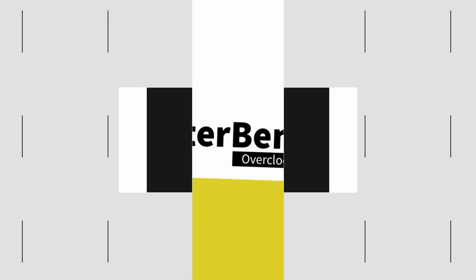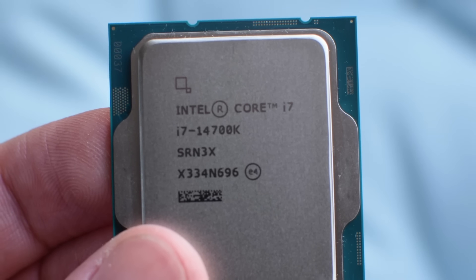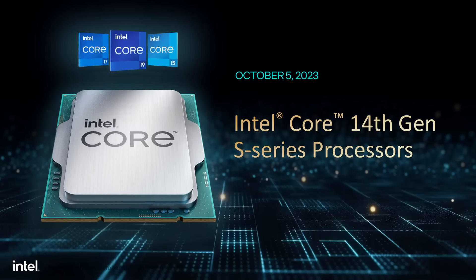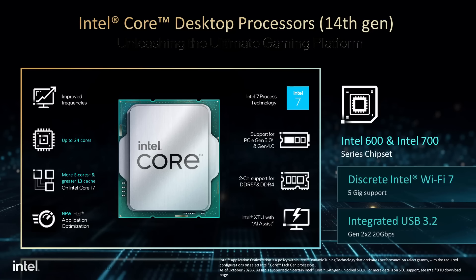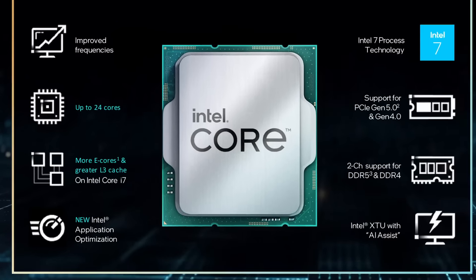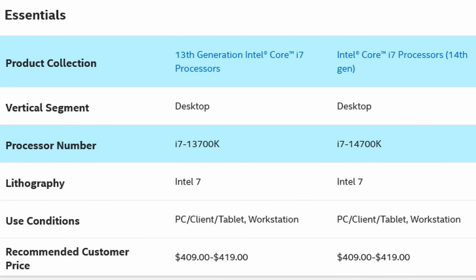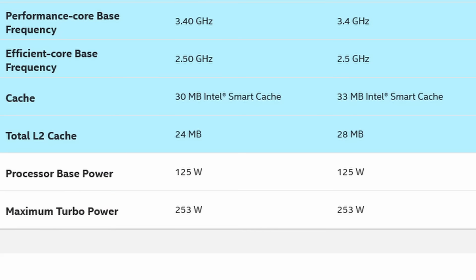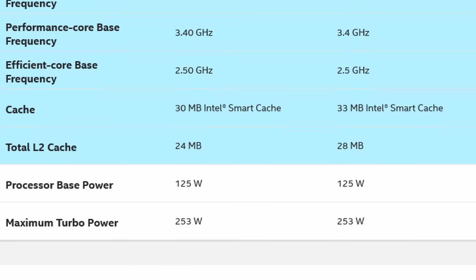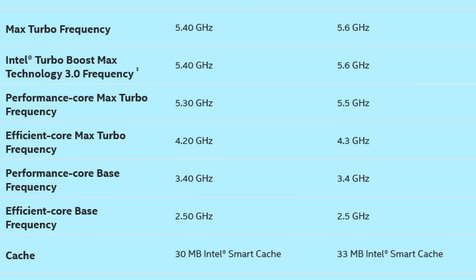The Intel Core i7-14700K is the middle processor of Intel's 14th generation Core KSQ lineup. The Raptor Lake refresh processors launched one year after the original Raptor Lake. They are identical to Raptor Lake except for specifics such as frequency, core count, and L3 cache of specific SKUs. The i7-14700K features four additional E-cores and seven megabytes of additional L2 and L3 cache compared to its 13th generation direct predecessor, plus a 200 MHz increase in maximum turbo boost frequency while maintaining the same base frequencies.